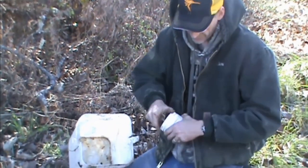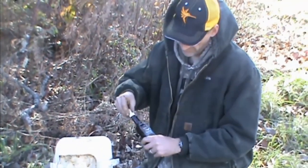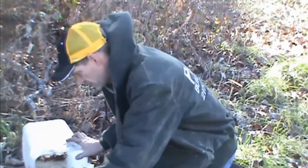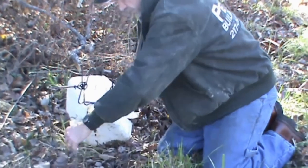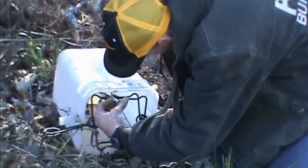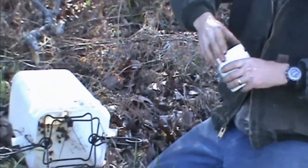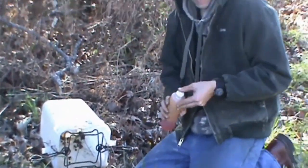Drop a little bit of cat food in there, add some fish oil, and a couple drops of liquid smoke — you can buy that at the grocery store. You can buy dropper caps at about any place that sells trapping lures. Just give them a little appetizer. Should be a coon there tomorrow.